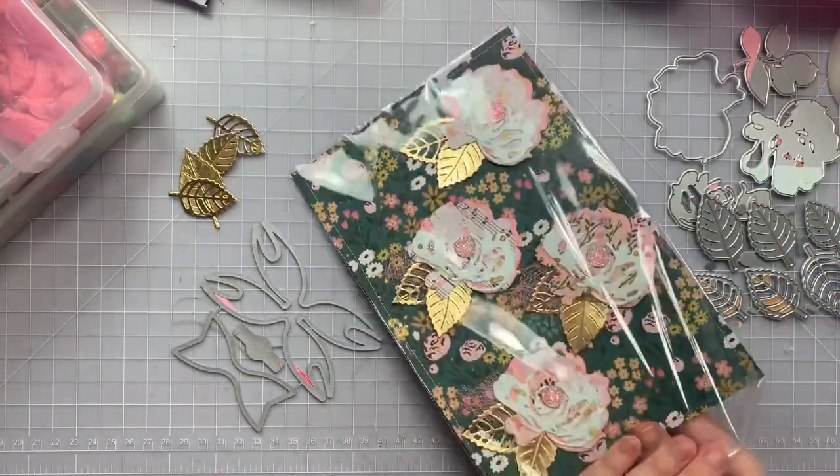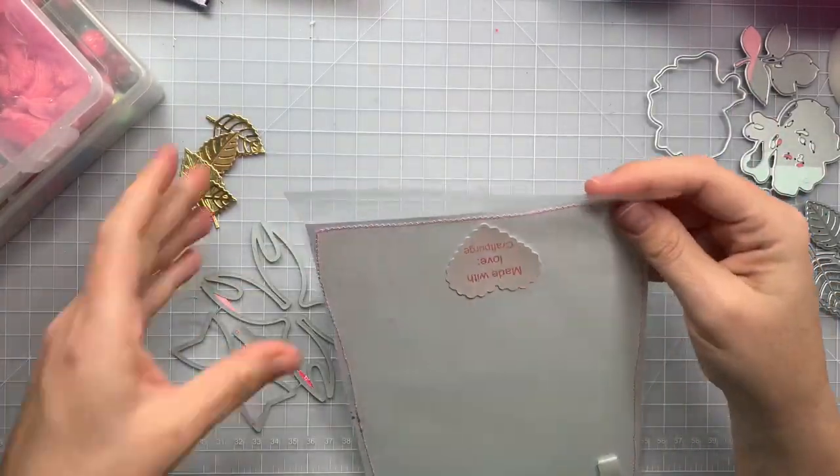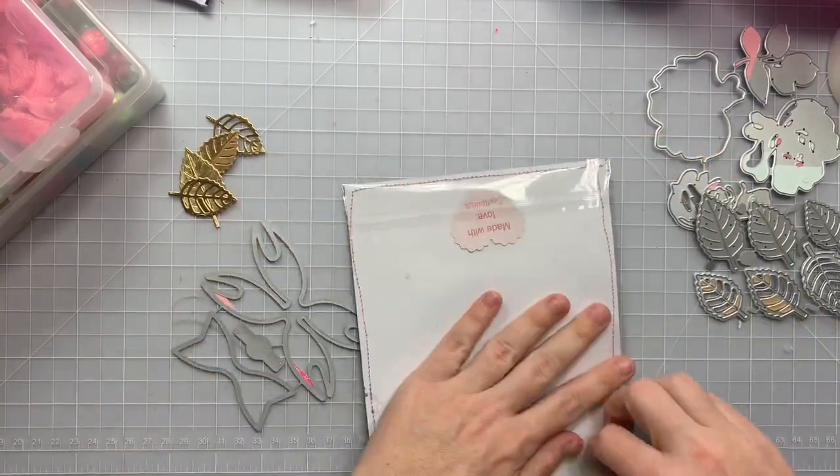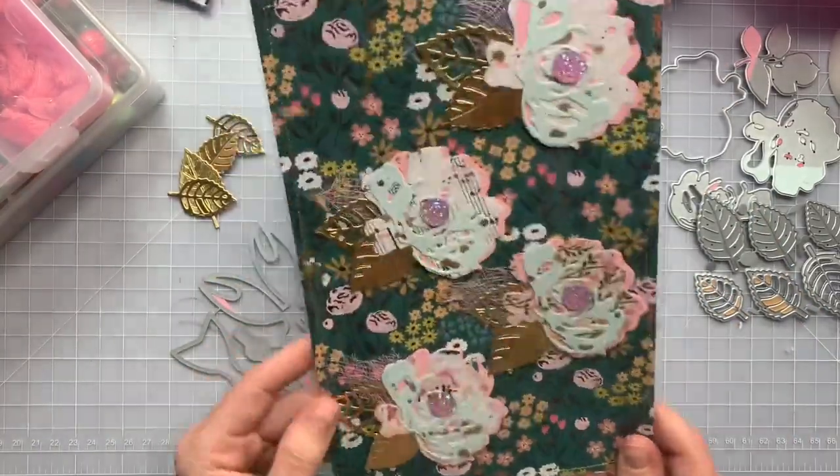For her challenge you do have to make the embellishments in pastel color — I know the background's not pastel but she's not counting that part. So you only need to make one embellishment and that's it; you could submit that and it would be your entry.